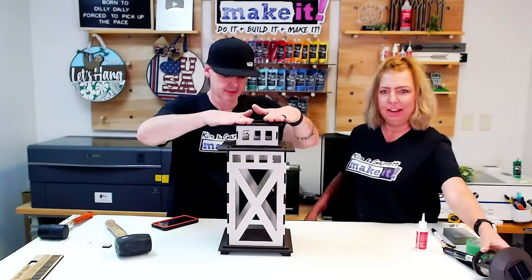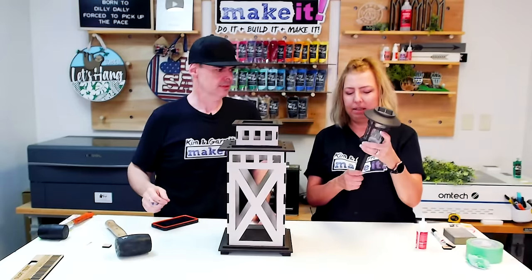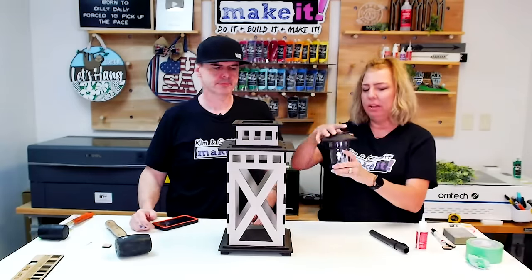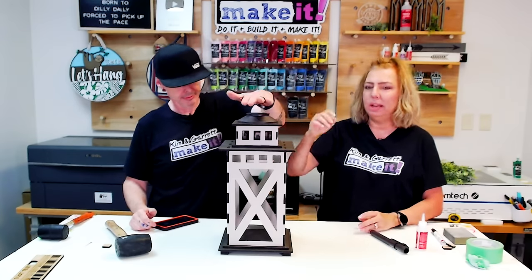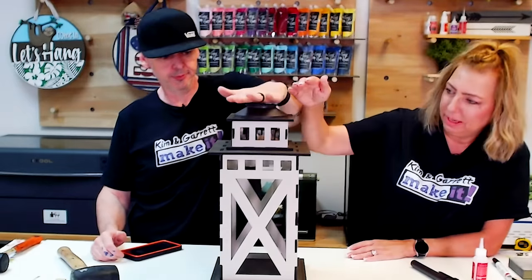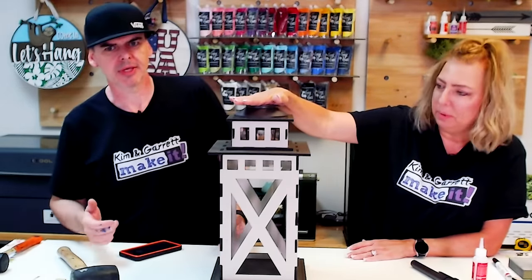Let's put that light in there — now the best part. You just take this cap off and all we're going to do is set this down in there. Look at that. You probably can't see it from down there, but we can see the light turn on.